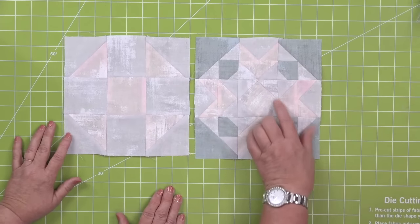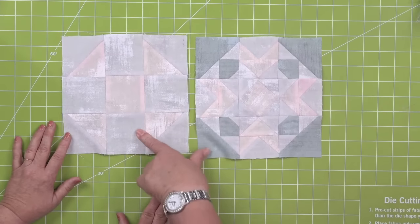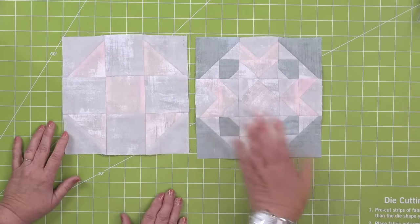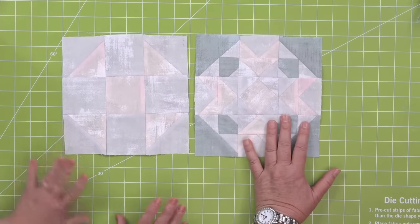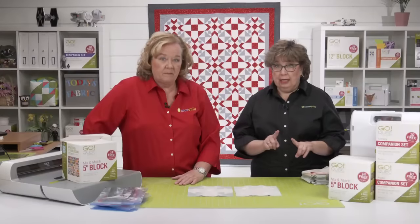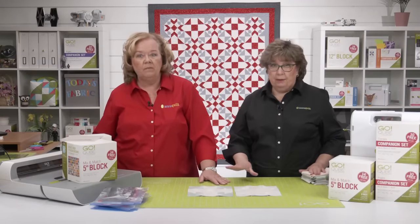The fabric choices are very different between us. You can see the shoe fly block — it's a real standard pattern. We're going to show you how to cut all the pieces. But before we get started cutting, we want to talk a little bit about these blocks in more depth.